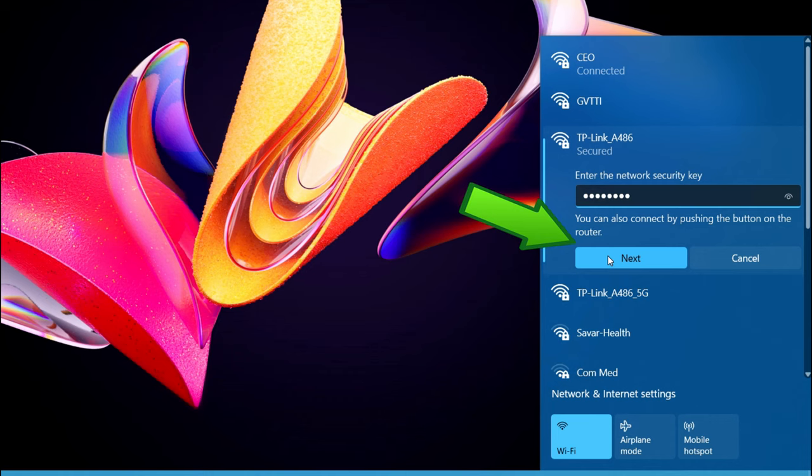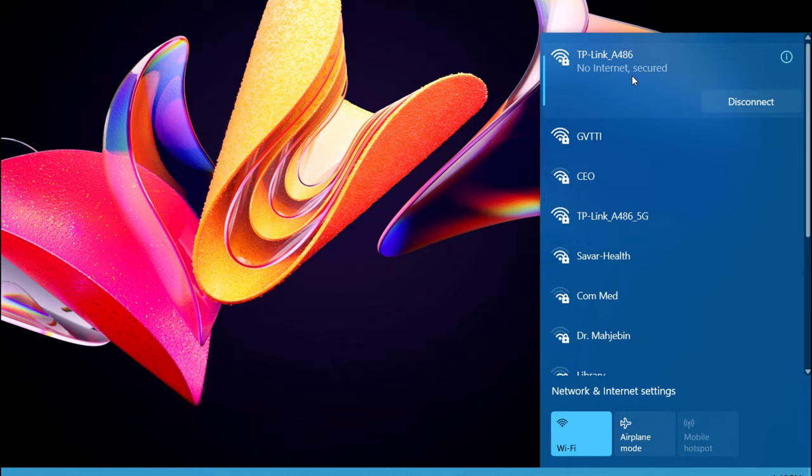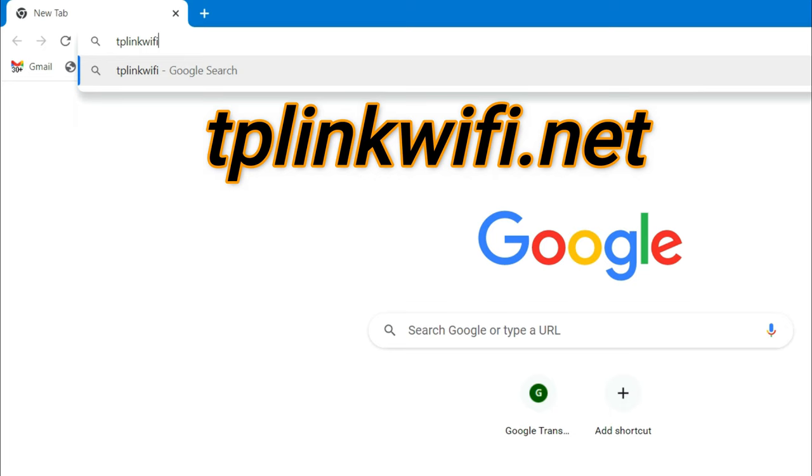Once your mobile phone or computer is connected to the TP-Link Archer C6 router, open a web browser. Type tplinkwifi.net in the address field and then press Enter to visit the TP-Link Archer C6 router's web management page.